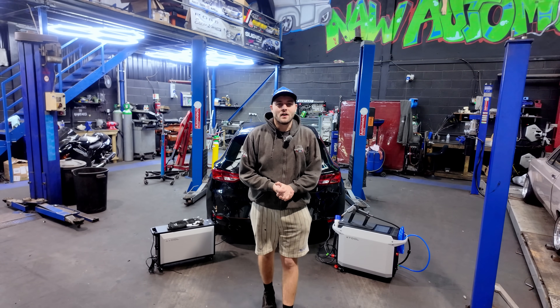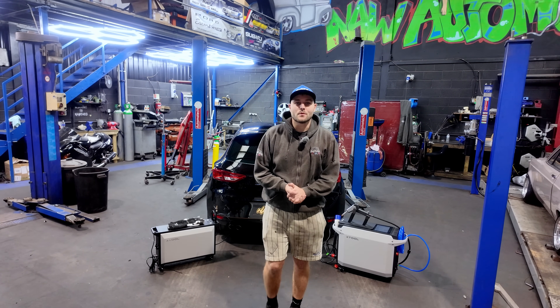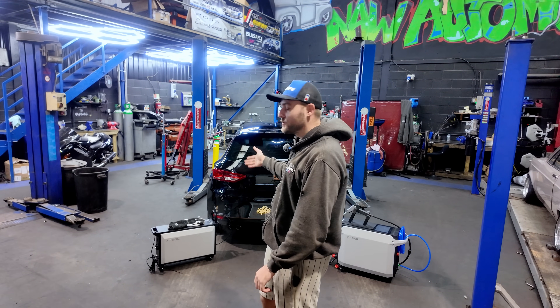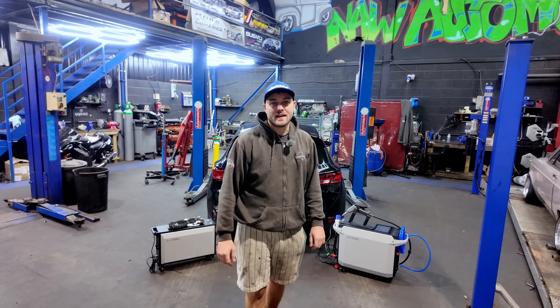So are laser welders the future of fabrication? Well today we're gonna put it to a real test — we're gonna do a real customer's job and we're only gonna use the X-Tool laser, so let's get it.